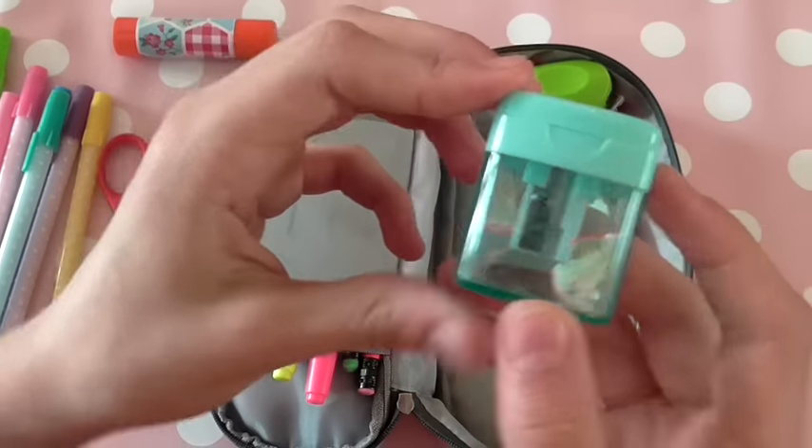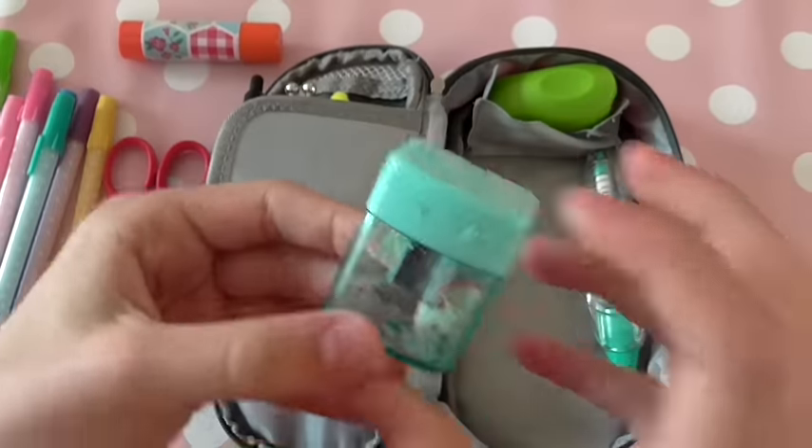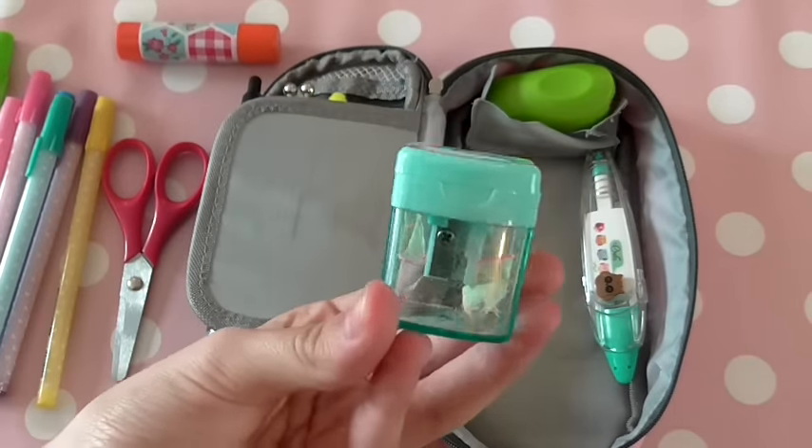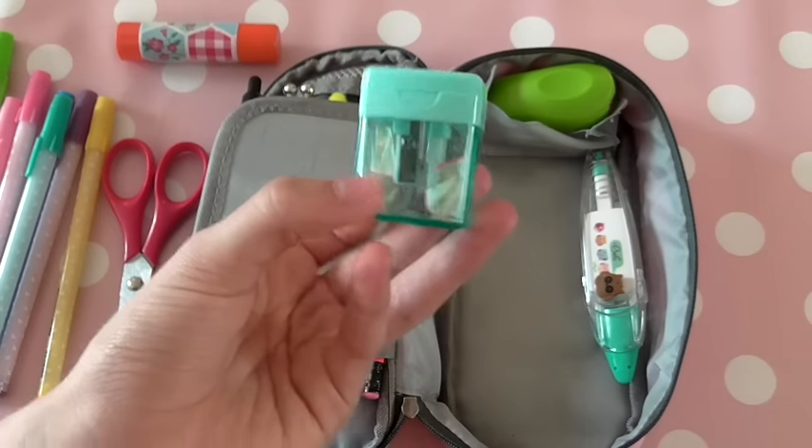Next I have this little sharpener. It's slightly bigger than a standard one and I find it's more colourful. Lots of people ended up borrowing my sharpener, so yeah, it's a popular one to have.